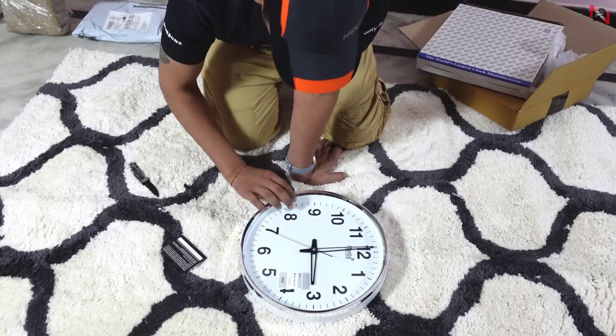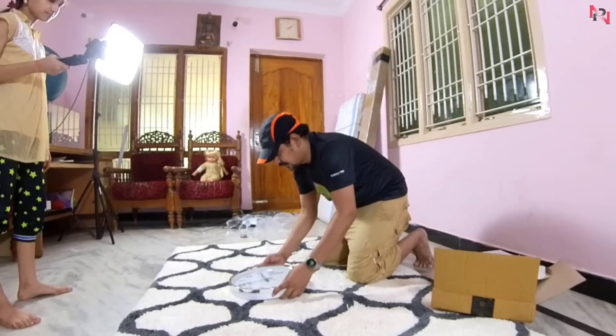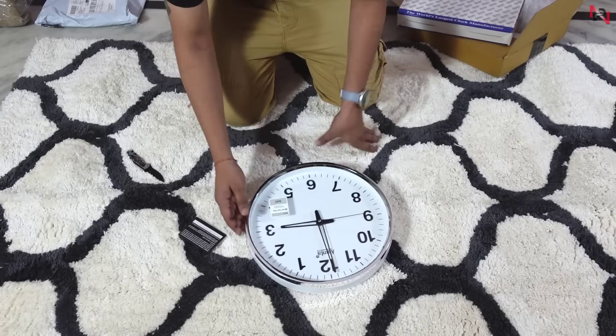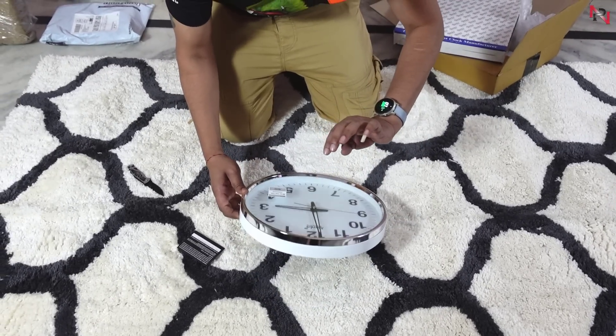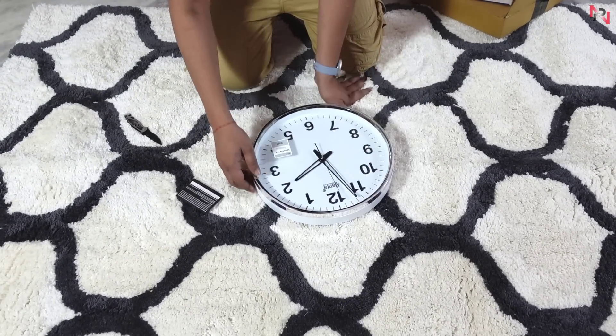So this glass is plastic glass. But if you want to add a classical look to the GPS, it will be added. The timer is here. Timecode set.